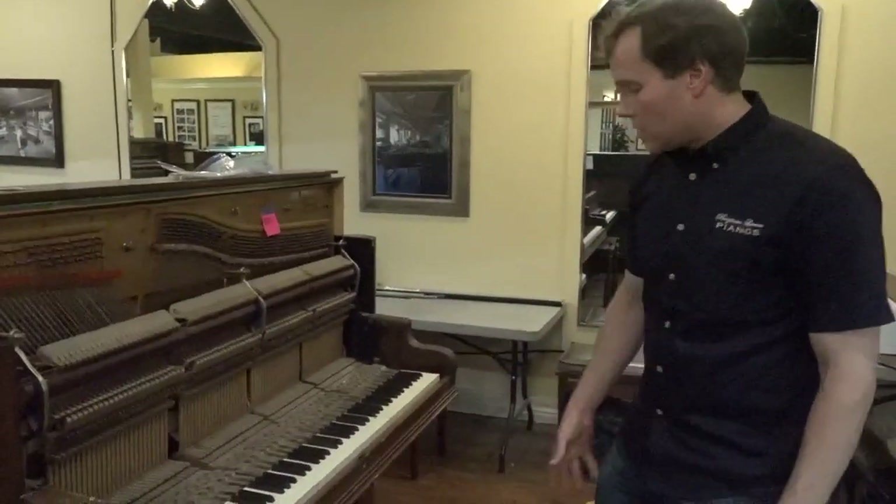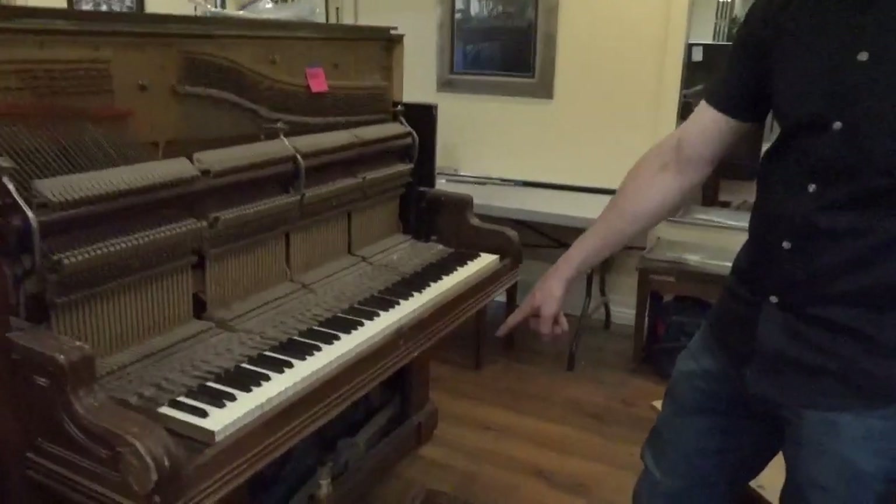Let's get a shot of the pedals. All of this in here is called the track work. Let's shine the light in there — there are leaves and pins and all sorts of debris in there.